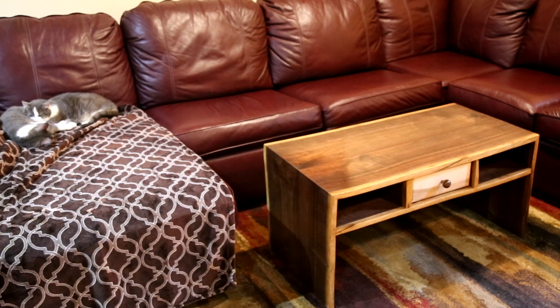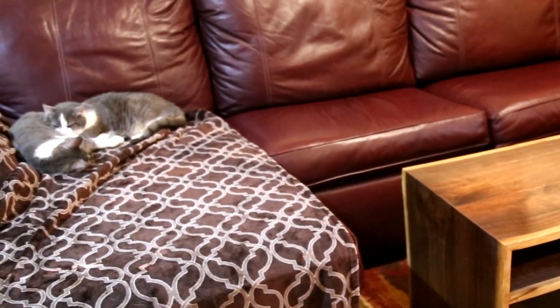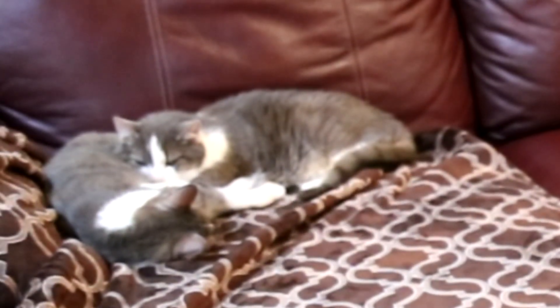Here's the finished product in place, sitting in our family room for our family and for our cats to enjoy for years and years to come. Thanks for watching.